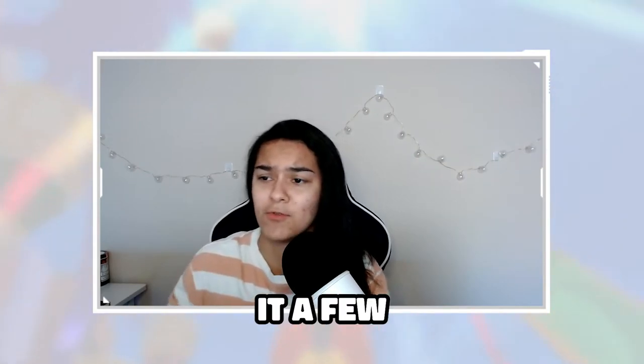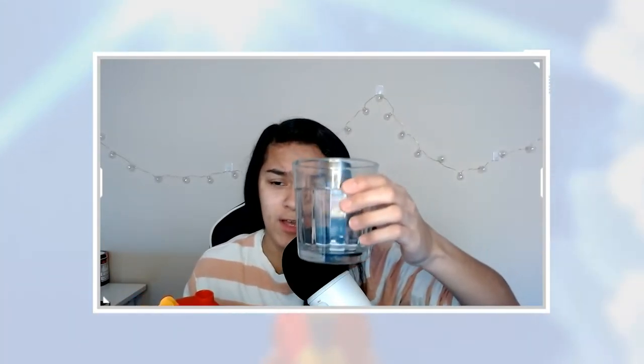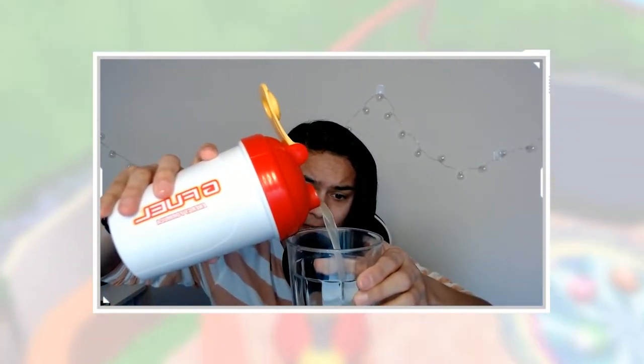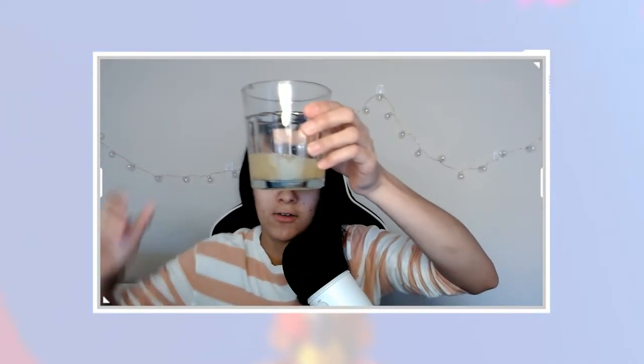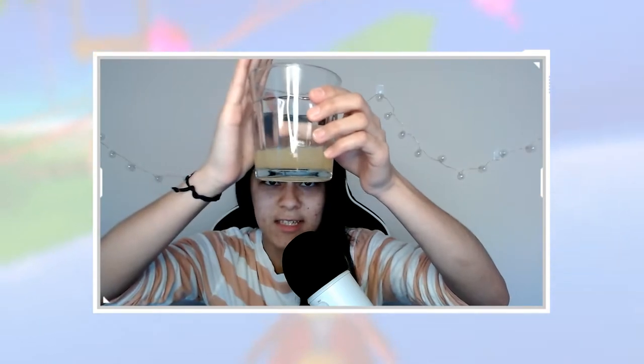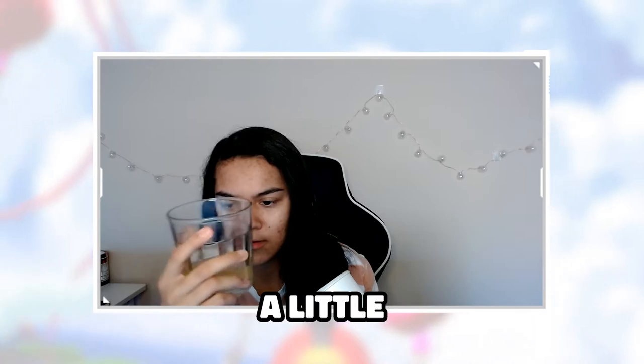We gave it a few shakes. Hopefully you guys can see the color through this webcam — that's why I'm using a clear cup. An ice cube just tried to come out. I don't know if you can see it, but there are little spice flakes that came out, of course from the Scorpion Sting. It looks like a dark lemonade.